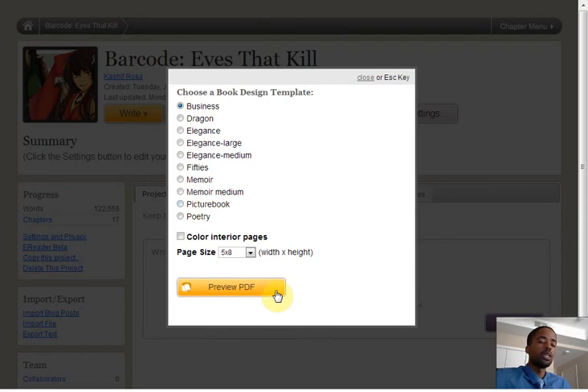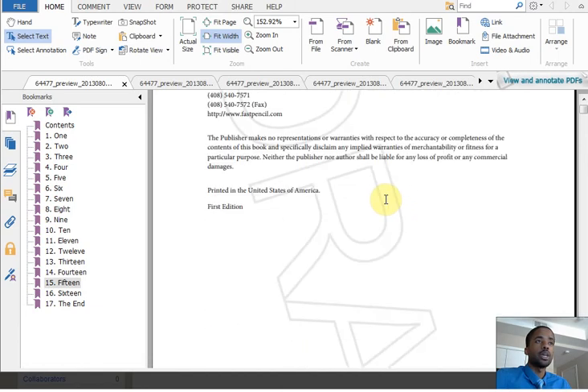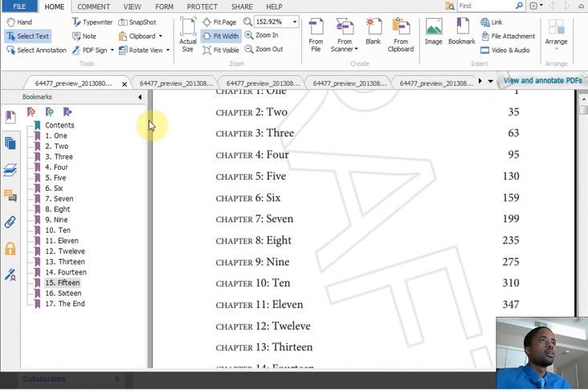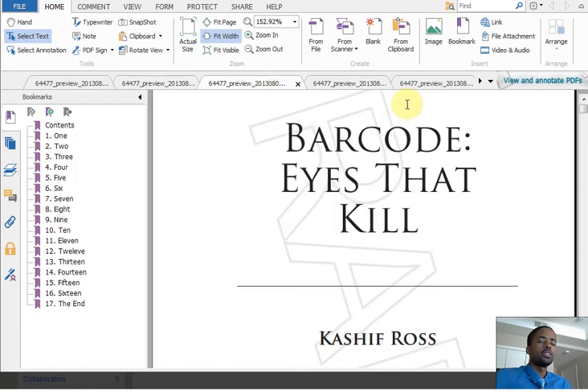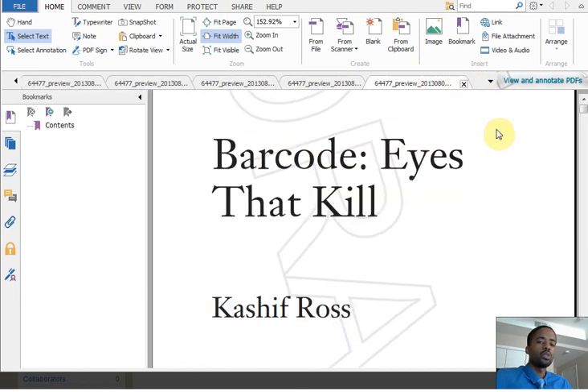Go ahead and choose Preview PDF. I already have them here in my PDF reader for you. This is the business option, which is the first one. You can see exactly how this is laid out — this is the first page you will see when opening the book, and you can see the content. There is also the dragon layout, here is the elegance, 50s, memoir, or the poetry layout.